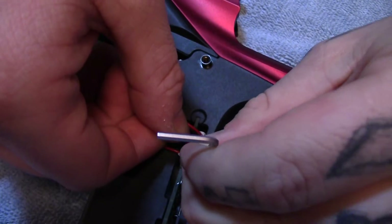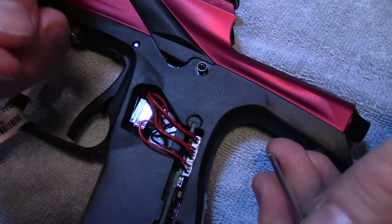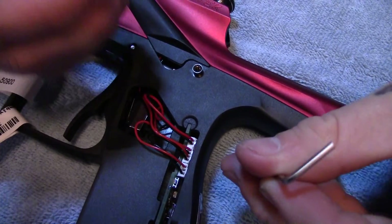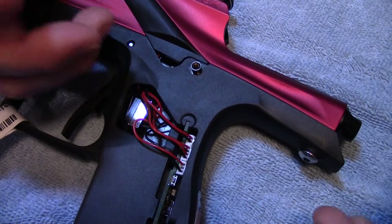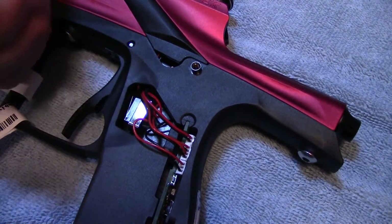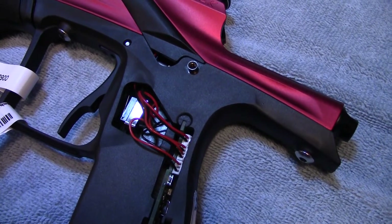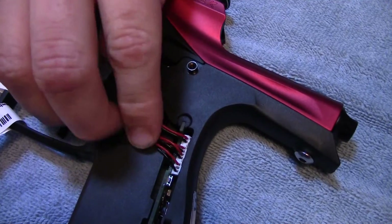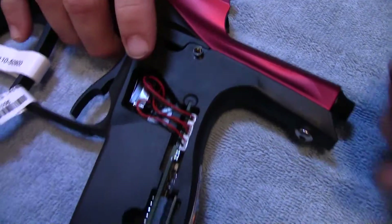You're probably wondering why I keep saying slowly — if you break this thing, you're going to need a new board. So just take your time. This is not something I'm going to recommend doing while you're on the field getting ready to play. Do this the night before so you can make sure it works and make sure it's not busted.